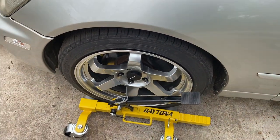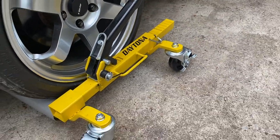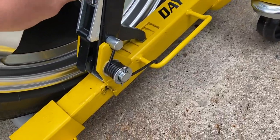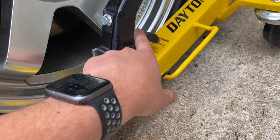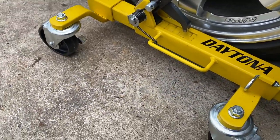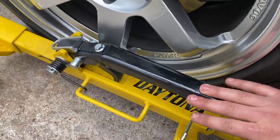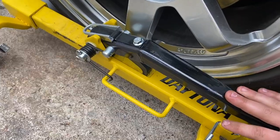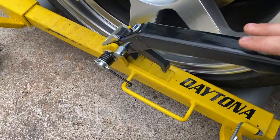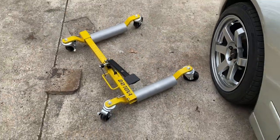There you go — the wheel is off the ground, just like that, not by a whole lot but it is lifted. It seems to work pretty well. To release it, flip this lever again — it releases that little pin — and then either with your foot or your hand you go like this and slowly release it, and there you go.